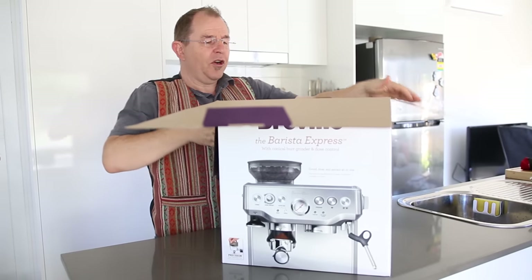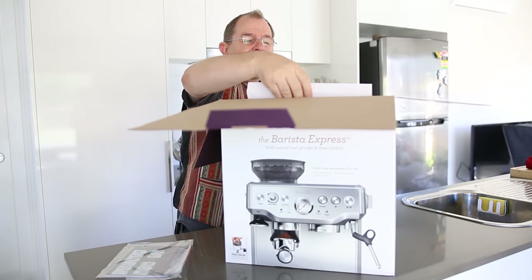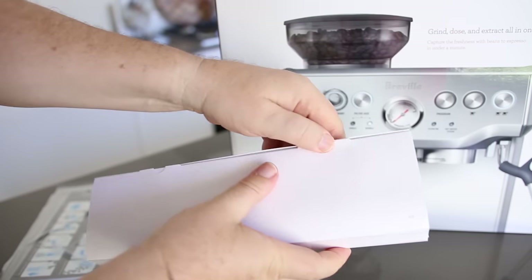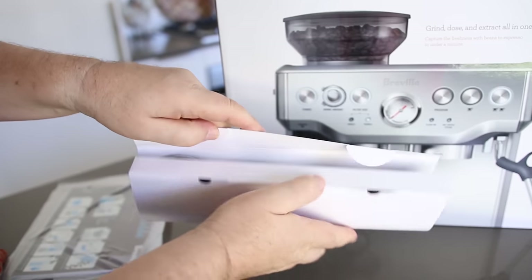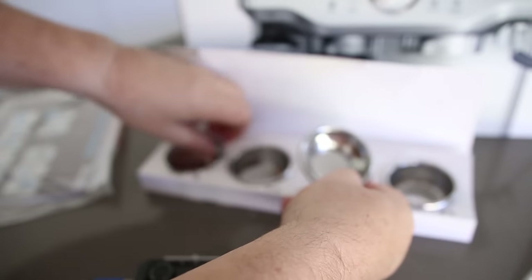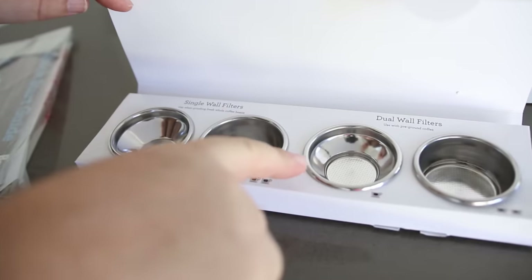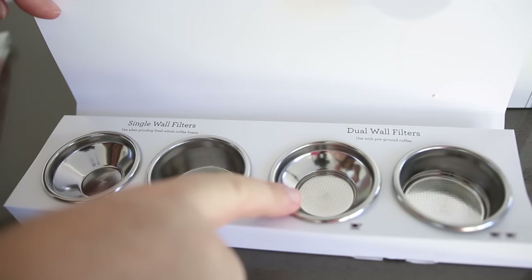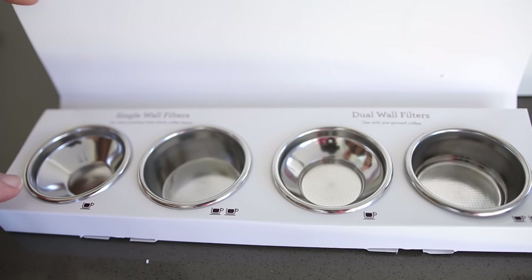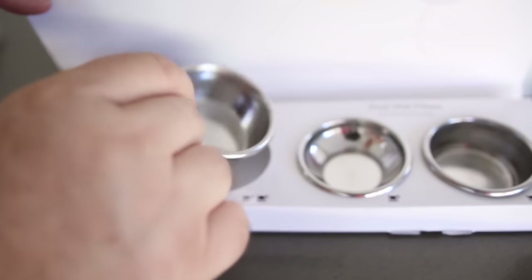If we open up the four flaps on the top, straight away there's a booklet — not too interested in that, I might read it later. One of the things about this Barista Express is it has pressurized baskets and more professional non-pressurized baskets. You've got the double dose and single dose in pressurized, and you've got the non-pressurized baskets in double dose and single dose. I'm really looking forward to experimenting with these more professional non-pressurized baskets.